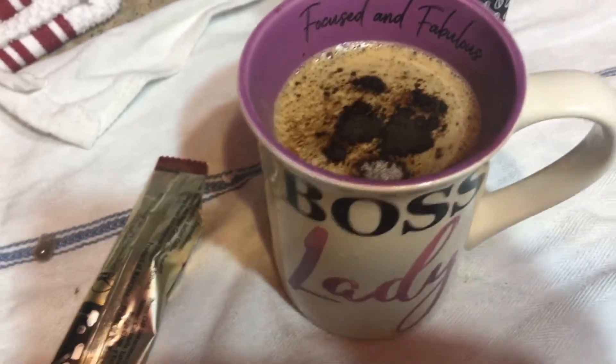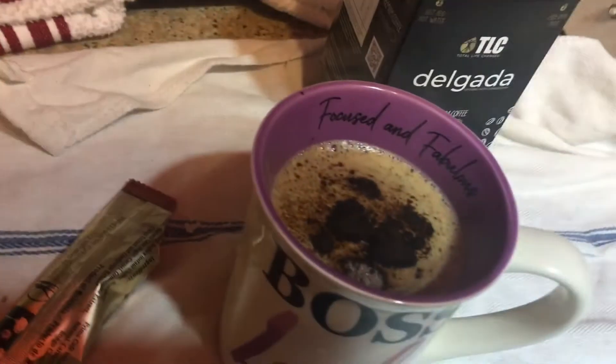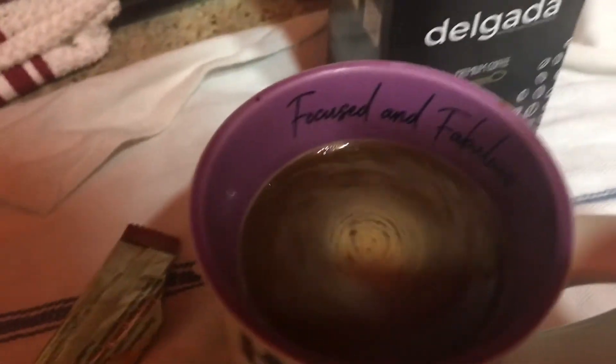Stir it up, put some milk — almond milk if you want — and it's ready to serve. Slimming Delgada Latin style TLC coffee, simply amazing.